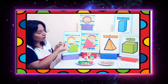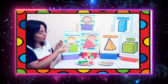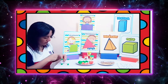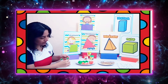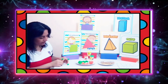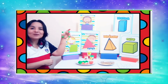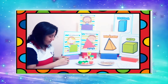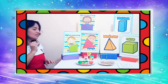Ahora voy a colocar otra bolita arriba y otra bolita abajo. Coloco el último montadiente hacia arriba y meto el otro hacia abajo. Ya está, chicos. Miren, ya está listo nuestro amigo cuadrado. Lo vamos a colocar por acá.